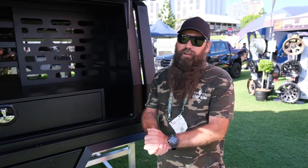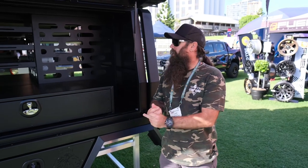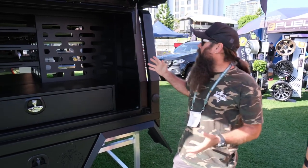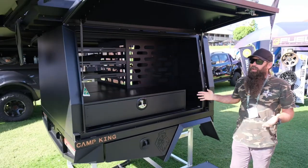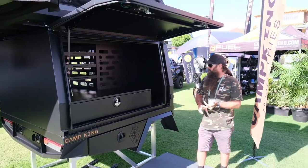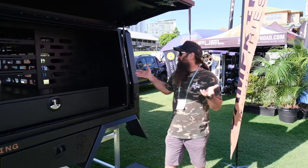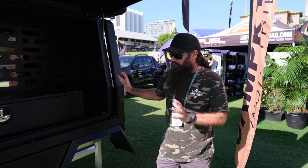I just want to give you a quick run through on our standardised canopy tray builds for your medium-sized vehicles. This one we're looking at right here is for a 79 series dual cab, but we do them for all your medium-sized ranges — Navaras, your Hilux, all your medium-sized vehicles. So they're all very similar.